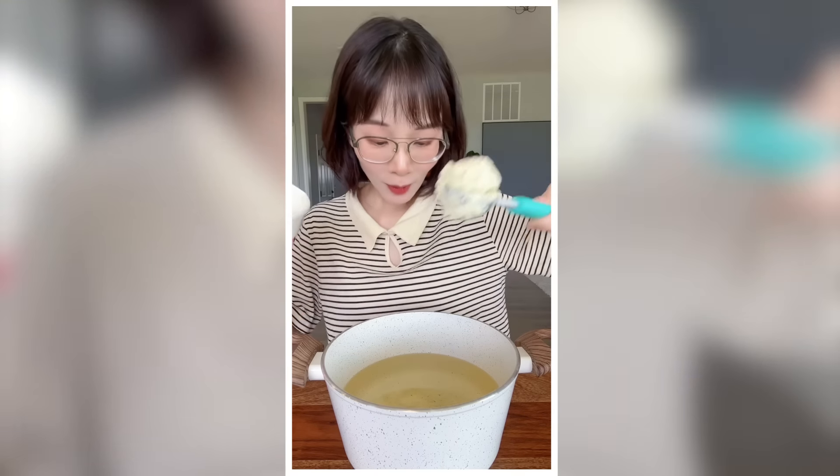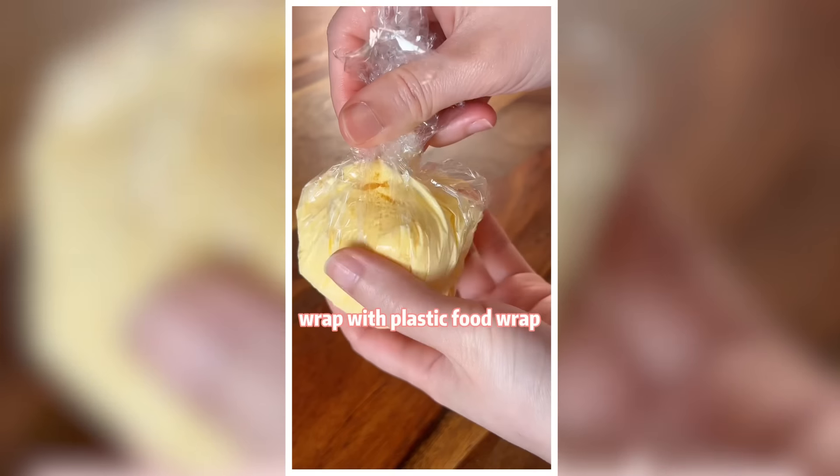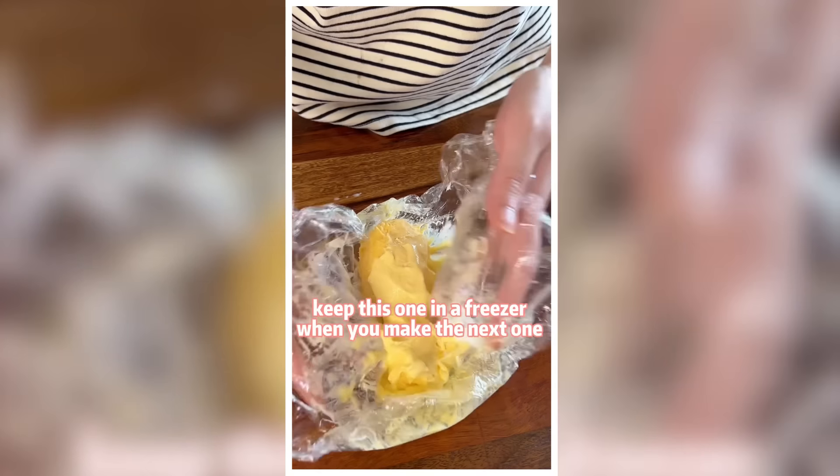Let's fry some ice cream. Scoop some ice cream and wrap with plastic food wrap. Keep this one in the freezer when you make the next one.